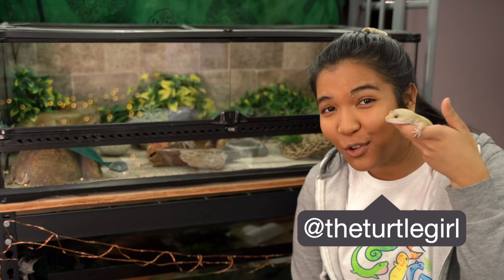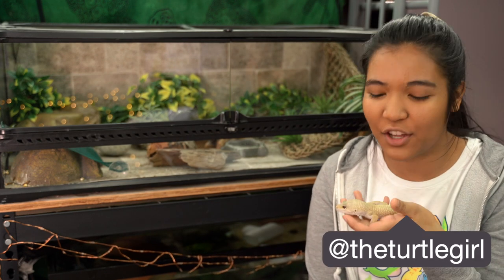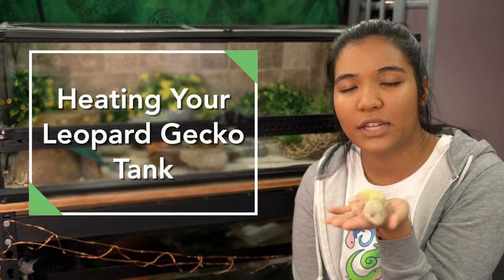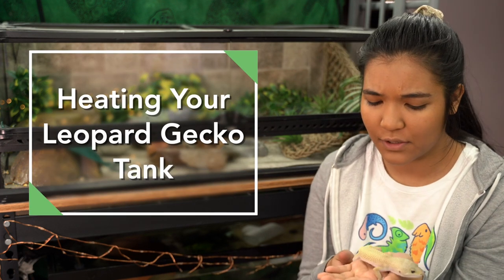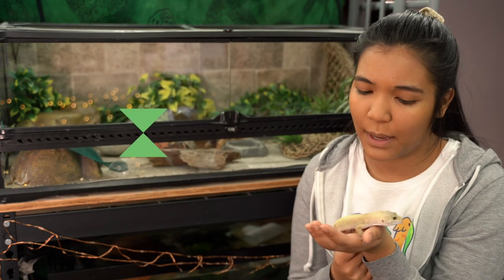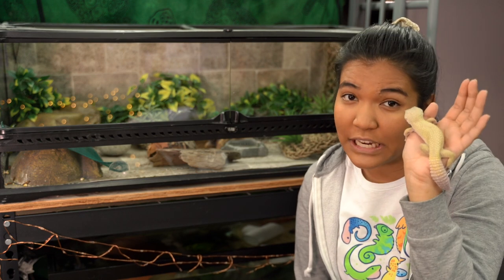What is up guys, it is the turtle girl with a leopard gecko. Welcome to the channel and welcome back. Today we're actually going to be talking about heating your leopard gecko tank. I know that there's a lot of videos on this topic but there's a couple of things I don't see that people normally talk about, so we're going to be covering those today.